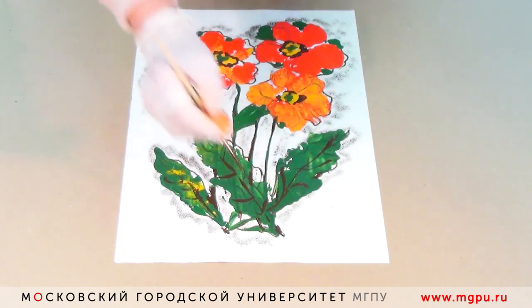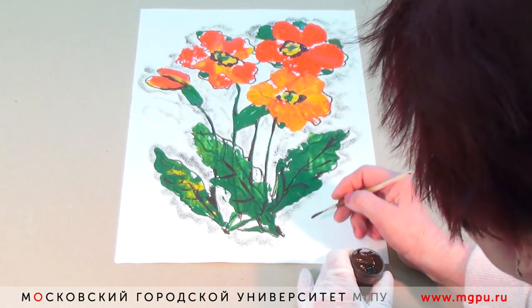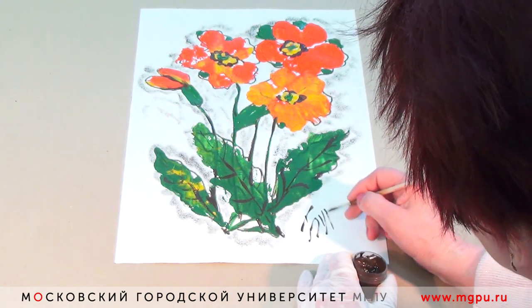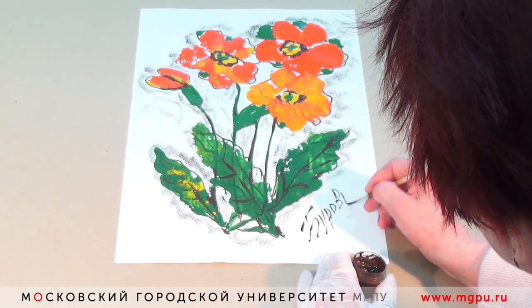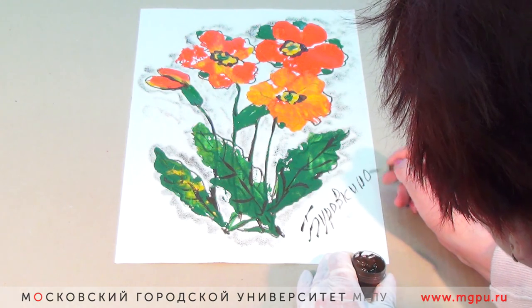Монотипия готова. Этот мастер-класс для вас подготовила и провела Буровкина Людмила, профессор, доктор педагогических наук, заведующий кафедрой живописи и композиции Института культуры и искусств Московского городского педагогического университета. Продолжение следует.